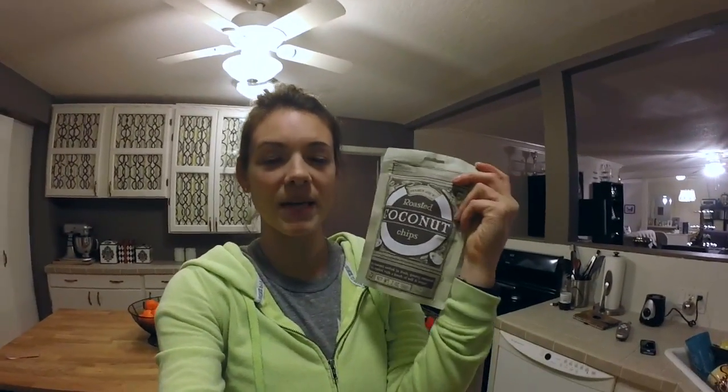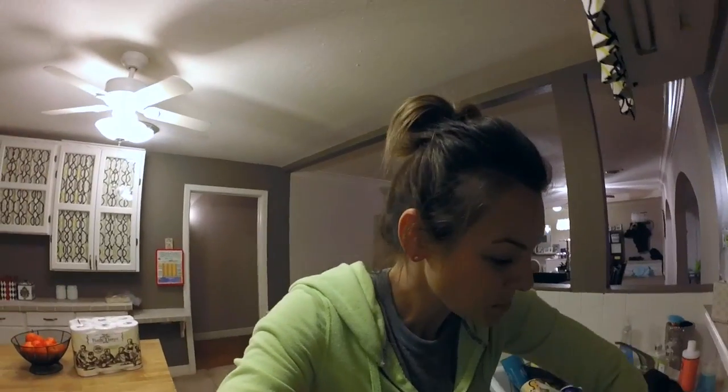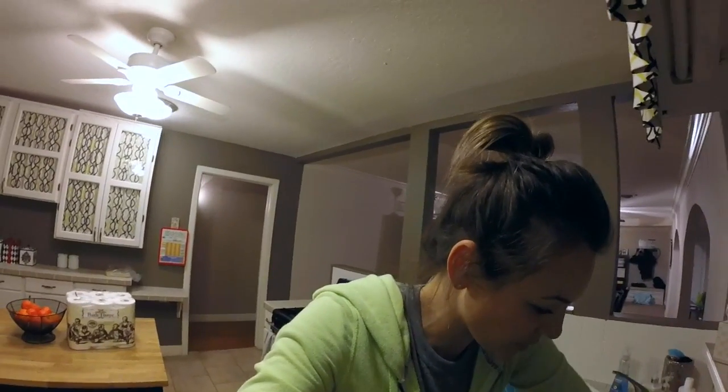Coconut flakes — I love these in my chocolate Shakeology. I'll mix almond milk, coconut water, coconut flakes, and chocolate, and it's kind of like an almond joy Shakeology. It's really good. They're all natural coconut chips — I eat them also sometimes when I'm craving chips or something crunchy. Check out Trader Joe's for those as well — I'm sure you can get them other places, I've just never really seen them.